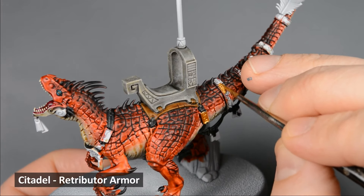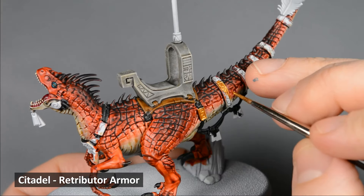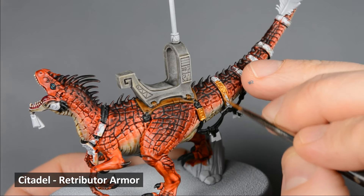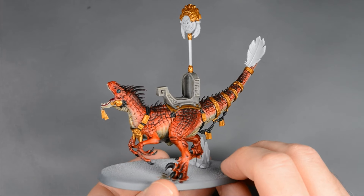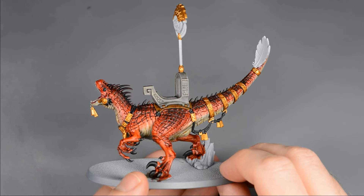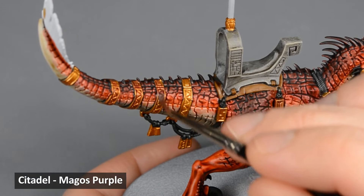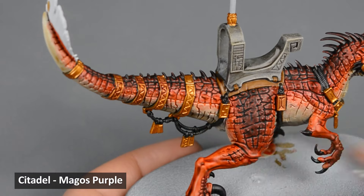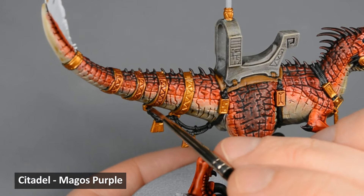I base-coated all the gold areas with Retributor Armor. You may want to thin the paint slightly and apply two layers for an even finish. Next, I shaded the gold with Magos Purple. I really like the look of a purple shade over gold — it's not used very often, and I think it gives a unique finish.